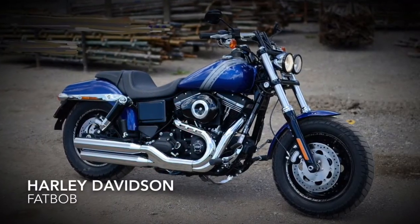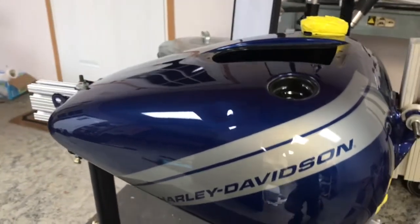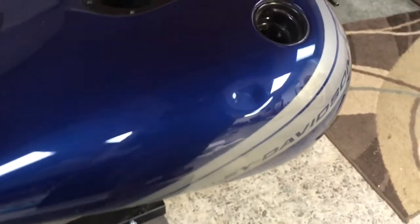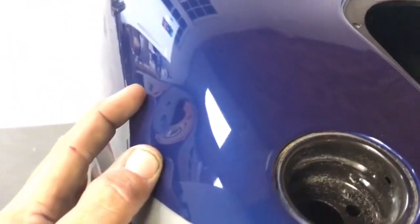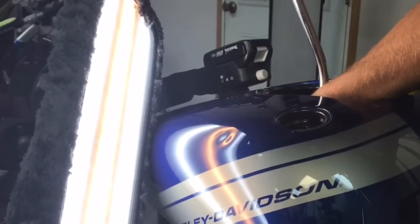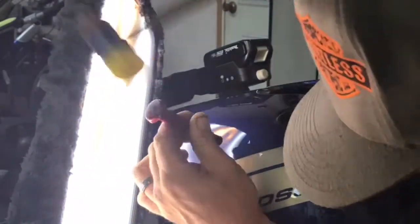Motorcycle dent repair is a totally different animal than your typical automotive dent repair. Nine times out of ten, these types of repairs require the use of a vise system to bolt down either the gas tank or the fender being repaired. Once secured to the vise, the amount of pressure required just to shape out a small dent is so much greater than on a typical automobile. This is mainly due to the thickness of the metal on these gas tanks and fenders. Even in warmer temperatures, it's always smart to use a heat gun — it keeps the metal warm, allows it to shape out easier, and reduces the risk of paint cracking during the repair.